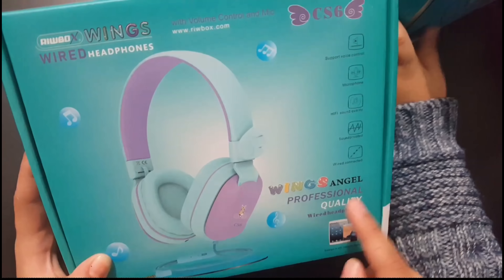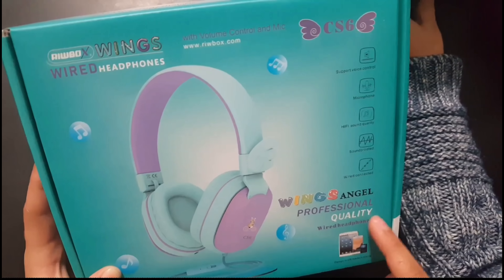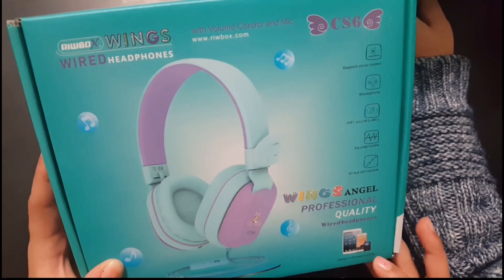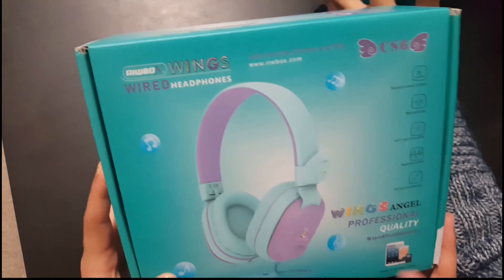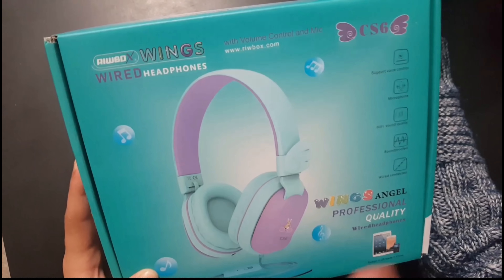Wings Angel professional quality wired headphones. You can connect it to your iPad, your phone, anything — Xboxes, laptops, anything you want.